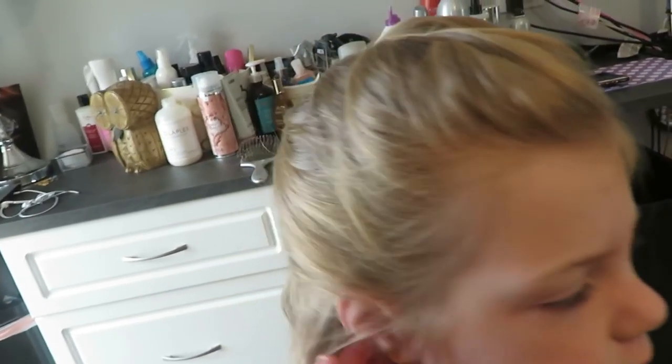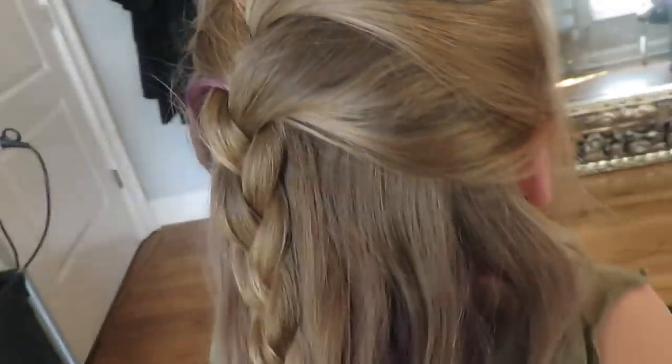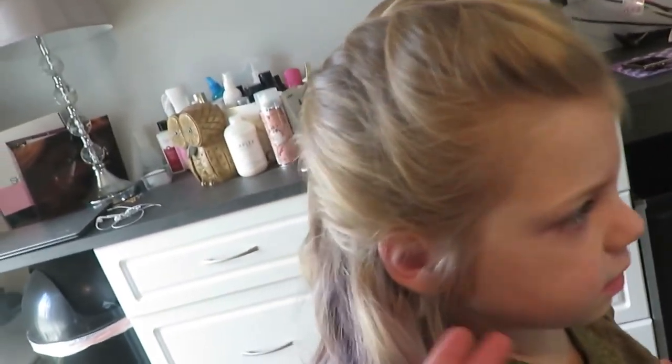The braid looks like that — braid it on the top and then you just kind of leave it underneath. You could curl these under here, or you could straighten it. She really likes this hairstyle, don't you? We do this one a good bit.